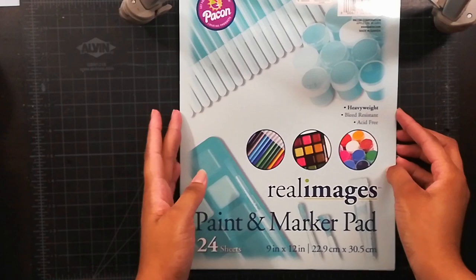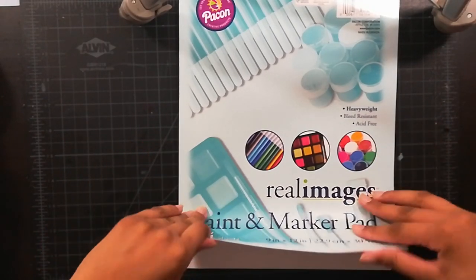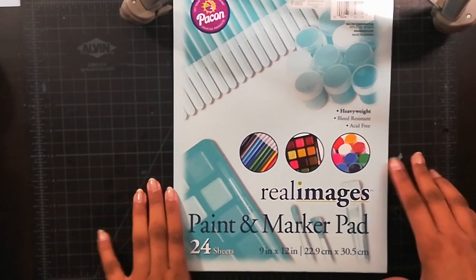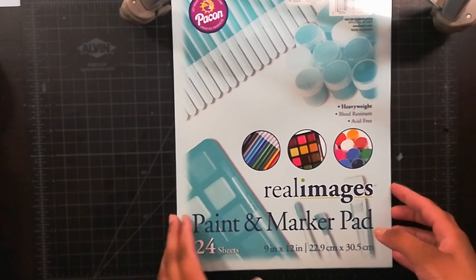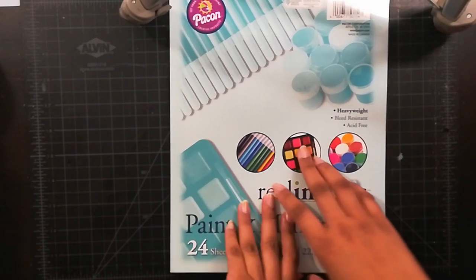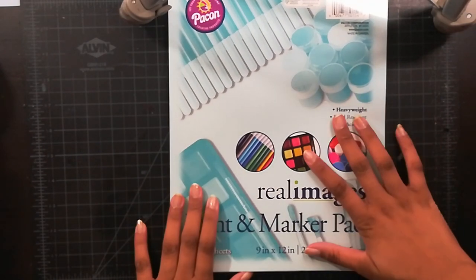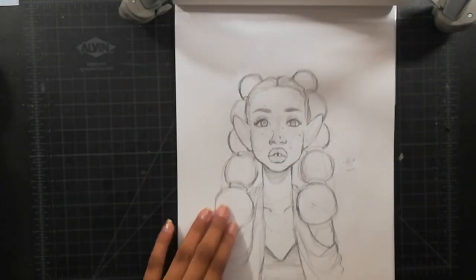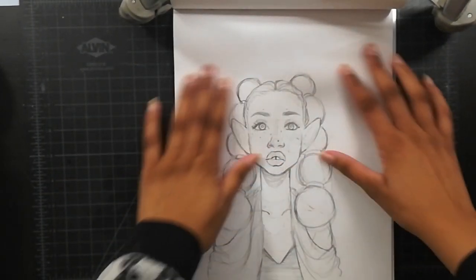Howdy my peeps! So a few weeks ago I went to the dollar store and I saw this sketchpad and I was intrigued, because I have been surprised by the paper at Dollar Tree before. One time I got some sketch paper and it actually worked really well with Copic markers, which was really surprising. So when I saw this I knew I had to try it. I've already sketched something in here but I have not tried it with markers or paint yet.